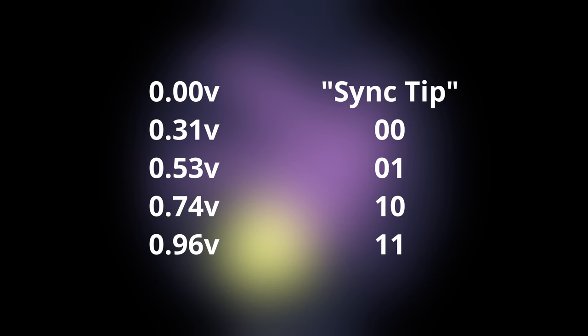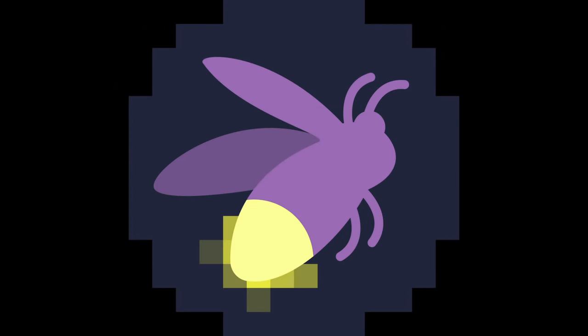Each sample can have one of four voltage levels — five if you count the 0.0V sync tip — which represent two binary digits. Binary 00 is 0.31V, 01 is 0.53V, 10 is 0.74V, and 11 is 0.96V. That would be enough to transfer color data for a pixel on a computer with a four-color palette. However, the bits of multiple sample points can be joined, high bit first, into a longer binary number to represent the color of a pixel on a computer with more than four colors. For example, the Commodore 64 has a 16-color palette and therefore requires two samples or four bits to reproduce a pixel. The Atari 800 with a GTIA can produce up to 256 colors on screen simultaneously and therefore requires four samples or eight bits.